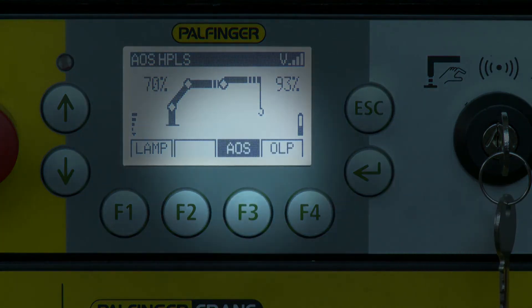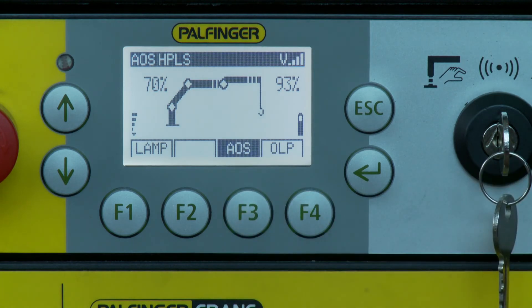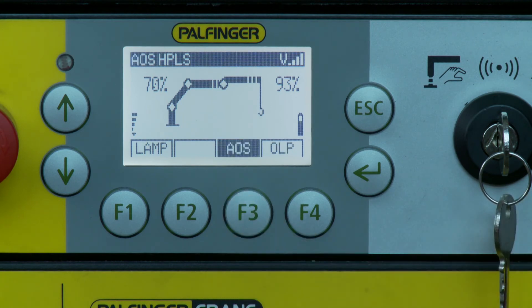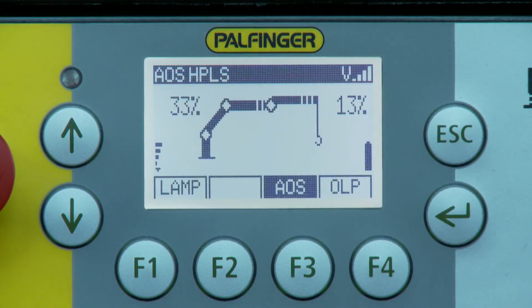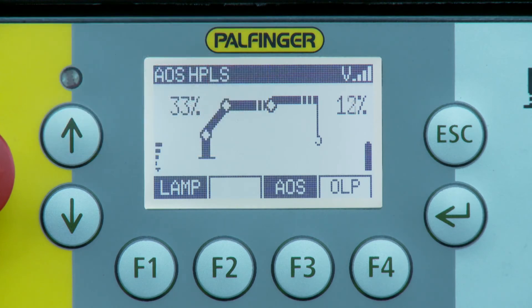The AOS system can be deactivated and activated again with the softkey function AOS. The active oscillation suppression system is generally activated and switched off and on again using the AOS softkey function. Optionally available working headlights are usually operated with the lamp softkey function.